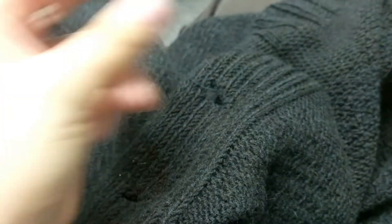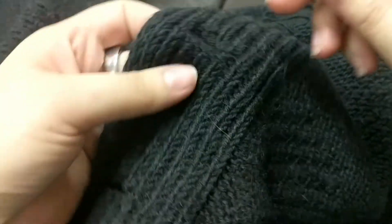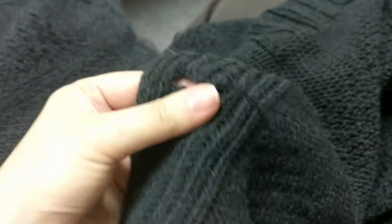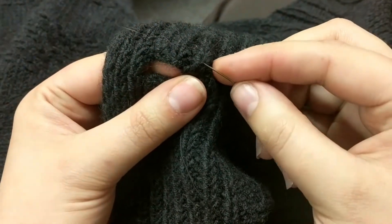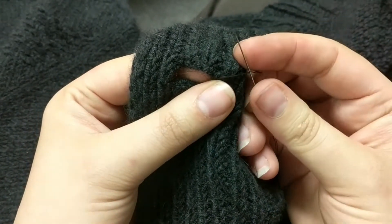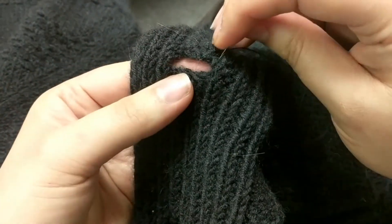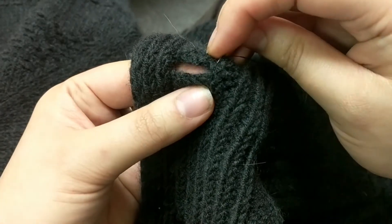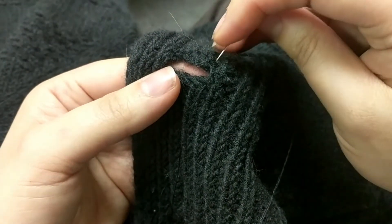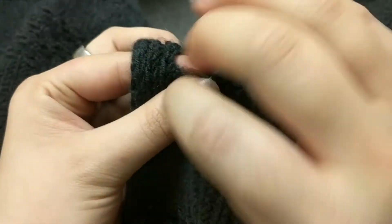So I've got my thread and I have a knot at the end, and I'm just going to catch it here at the edge of the buttonhole. Before I pull it all the way through — because it won't actually stay with just that single knot — I'm going to thread my needle back through between the strands to catch on the knot, so I can pull against it, and make sure that I'm lining up my ribs here in my button band, and just catch some of the threads.